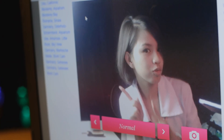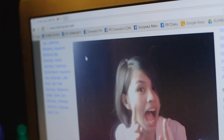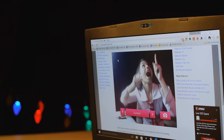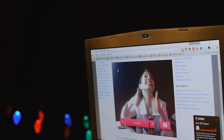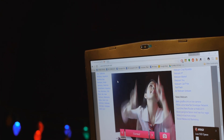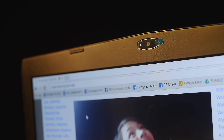The laptop also comes equipped with a 1080p webcam. The image quality is average — it's not bad, but it's not great either. But it gets the job done. The color reproduction of the camera is pretty decent, and I can confidently say it is better than most laptop webcams out there.